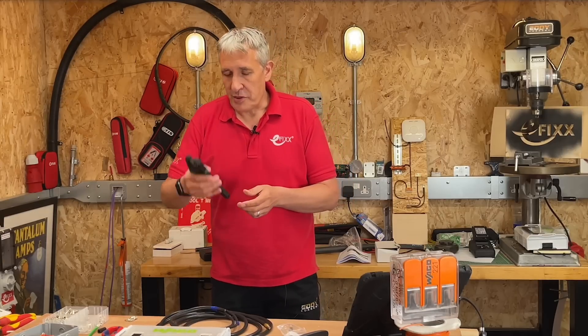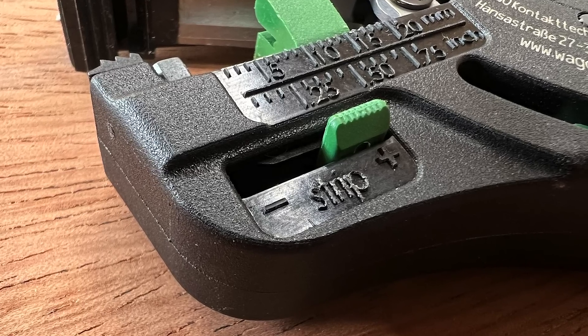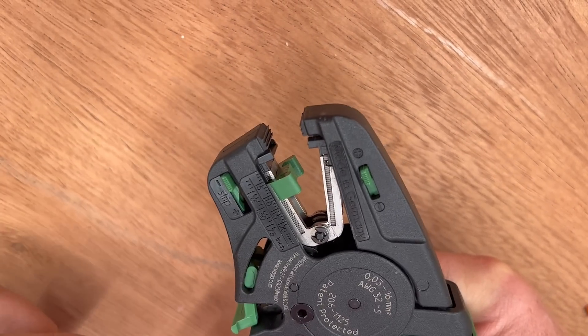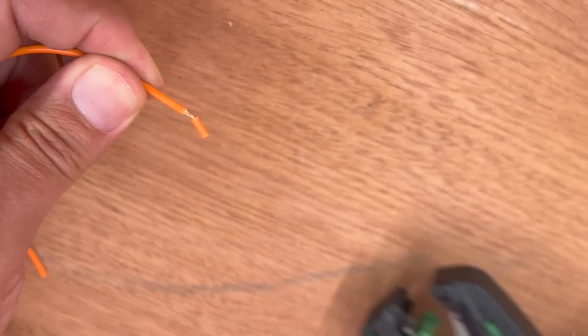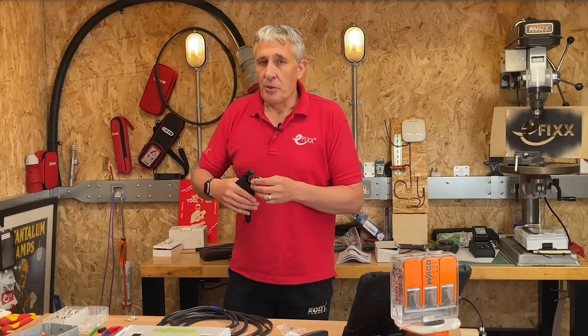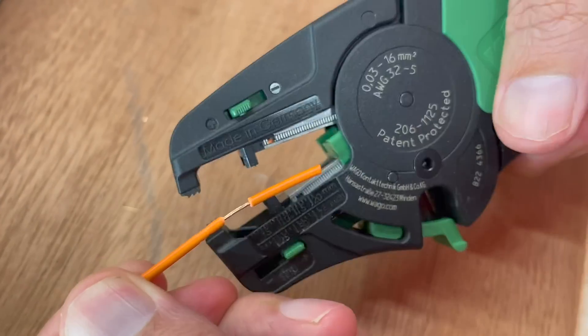Back to today's mission: looking at the Quick Strip Vario. This stripper has a feature we haven't seen in any of the other automatic strippers we've reviewed on the channel, so stick around to the end of the video to learn more. It's really simple to operate — you can set the maximum strip length of up to 20 millimeters with the help of the backstop.